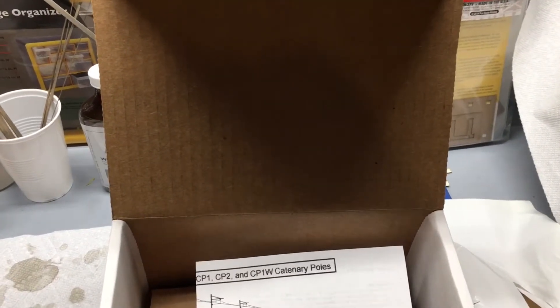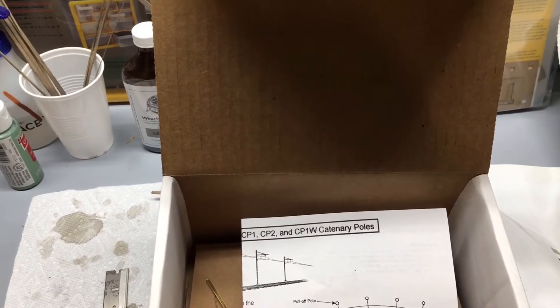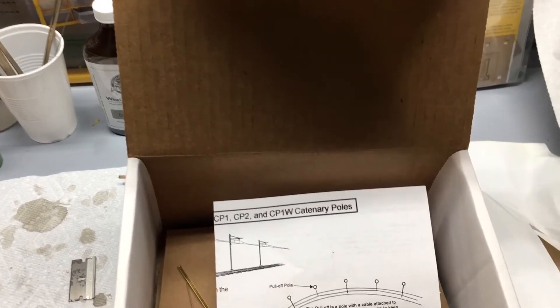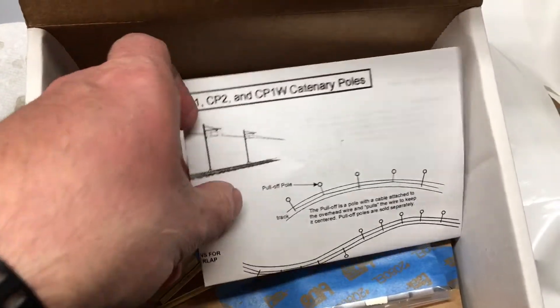Welcome back. This is going to be a quick video on a mail call. I want to thank all my subscribers — today I hit 400, so I do appreciate that. There are going to be some great videos coming really soon. I received an order from Model Memories.